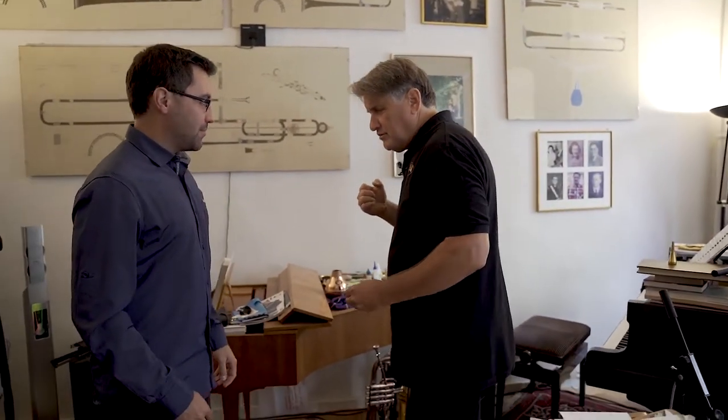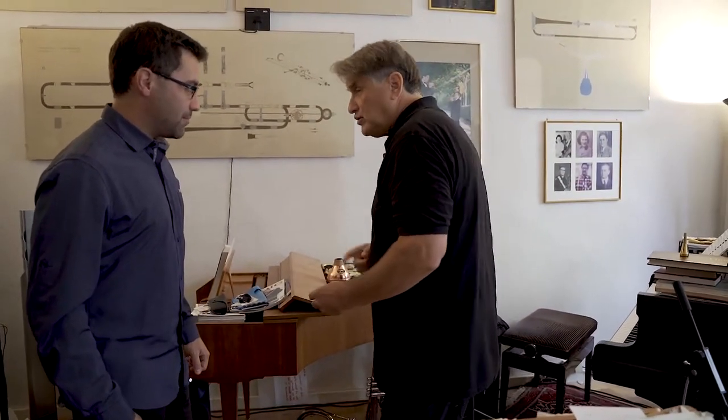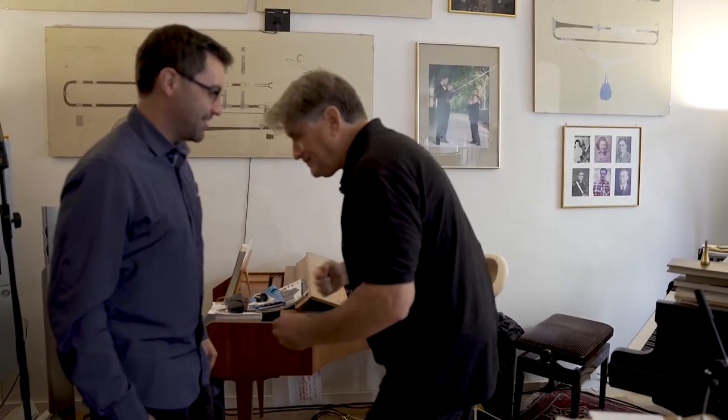I'm going to punch you in the stomach as hard as possible. What did you do when I said I was going to do that? You got ready — you prepared the muscles in your stomach. And that's what you need to do when you play the trumpet. You need to prepare the muscles from the pressure of the mouthpiece.